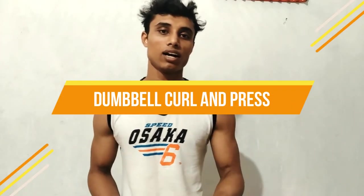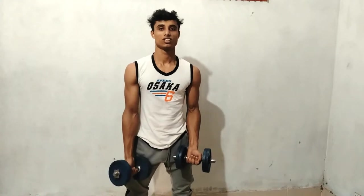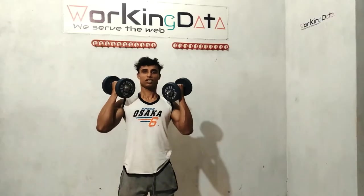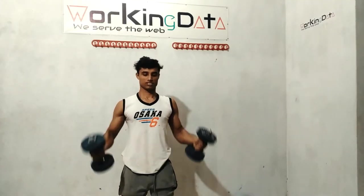Okay, we'll go for the next workout and that is dumbbell curl and press. So let's go for this workout. Dumbbell curl — up — press. Dumbbell curl.